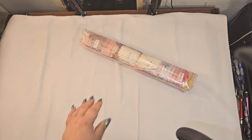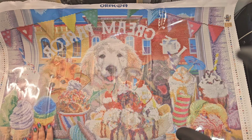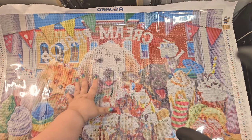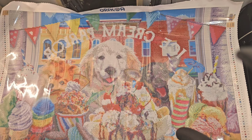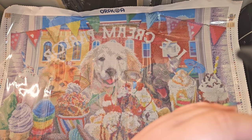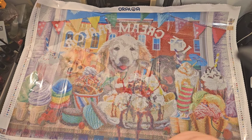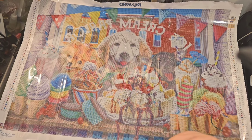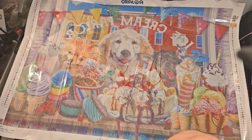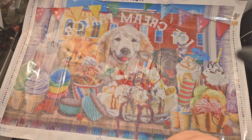I'm gonna put the drills to the side and we're gonna see what the canvas looks like. This one is in square — they do offer it in round as well. Let me pull up the camera so you can see the whole image. Oh, that is adorable! That image is too precious — I love little puppies, and I love ice cream and candies and sweets. This would be a perfect little summer painting!